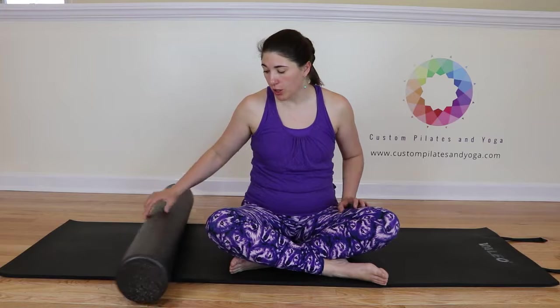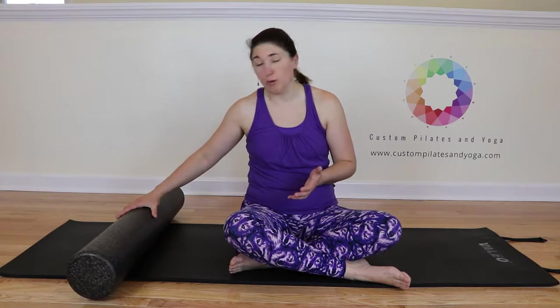Before you begin, you want to make sure that the foam roller is fully round all the way across. There are no dents or divots. This is important for you to get a good quality workout when you're working with your foam roller.